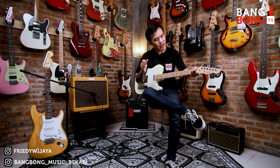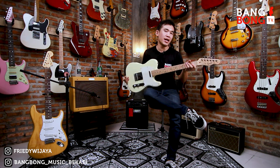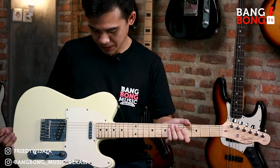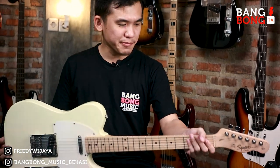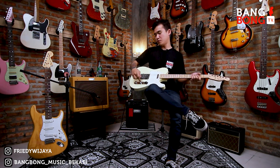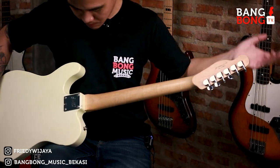Kali ini ada Squier Telecaster Affinity. Ini udah laku ke Bogor. Warnanya Blonde ya, Vintage Blonde. Dengan Maple Neck, cakep banget. Seperti biasa tele pada umumnya, pickupnya ada single coil sama humbucker tele. Volume, tone, 3-way switch. Ini tahun 2016, Made in China.